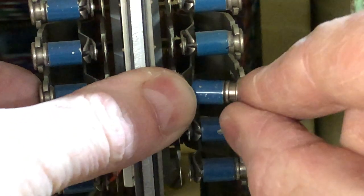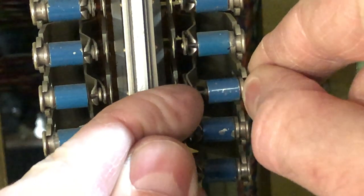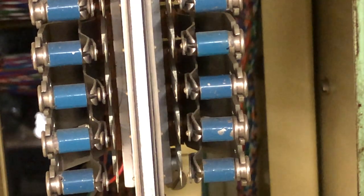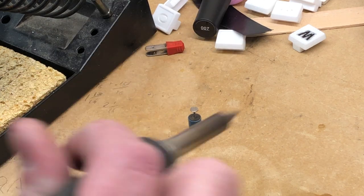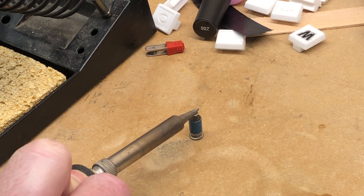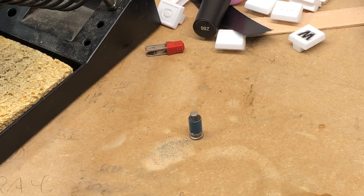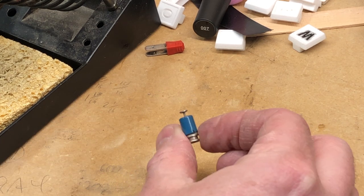Somebody who's done this — who worked in a Strowger office their whole career — is yelling at their screen right now. That looks close enough. Well, it's about time I did that. All right, disclaimer: I seriously doubt my soldering station has enough power to do this. And... I take it back.